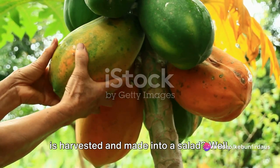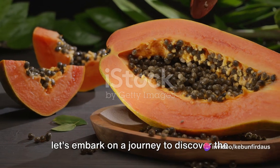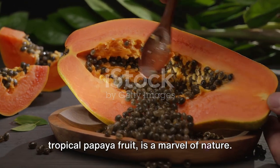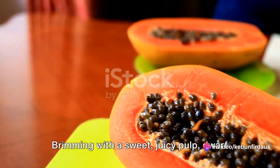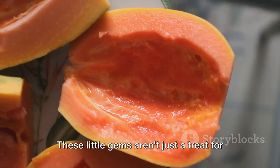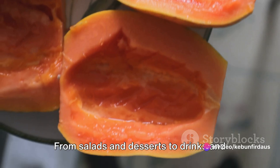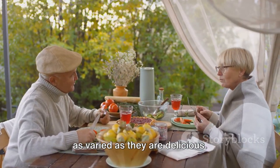Have you ever wondered how dwarf papaya is harvested and made into a salad? Let's embark on a journey to discover the fascinating world of dwarf papaya. Dwarf papaya, a compact variety of the tropical papaya fruit, is a marvel of nature. It's a fruit that doesn't skimp on flavour despite its petite size. Brimming with a sweet, juicy pulp, dwarf papayas serve as a rich source of vitamins and minerals. These little gems aren't just a treat for the taste buds — they're also a versatile ingredient in the culinary world. From salads and desserts to drinks and main courses, the uses of dwarf papaya are as varied as they are delicious.